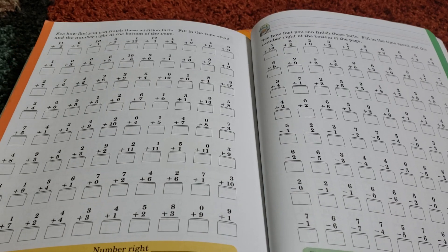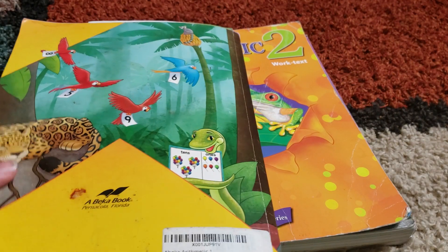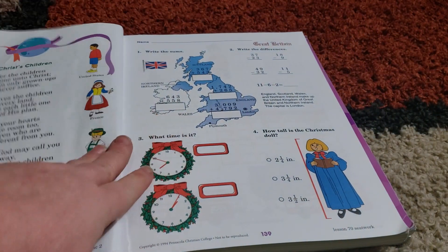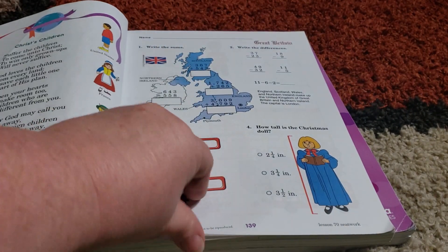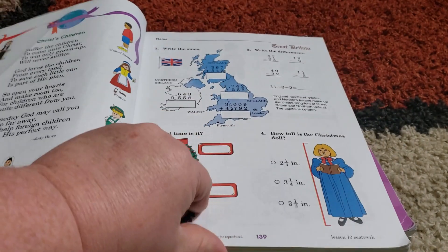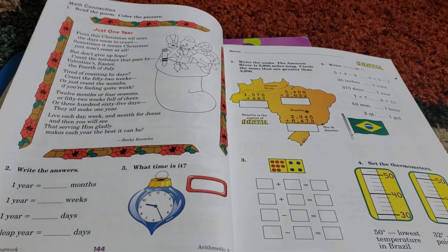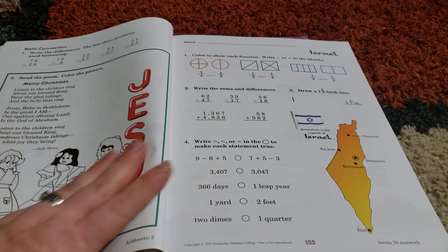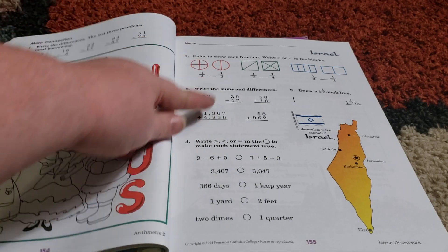If she needs it, we'll do that; if she doesn't, we won't. That's the great thing about homeschooling — you just do what works best for your kids. So now we're into Arithmetic 2. As you can see, my daughter has been tearing out all of her pages. She's actually on page 139 now, so you're not going to see the beginning of this book. But again, this isn't an actual review — I just want to show you what A Becca Math is all about at this age. And as you can see for second grade, it is just that built-in review all the time.